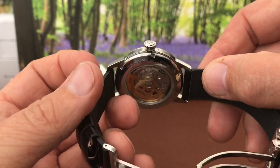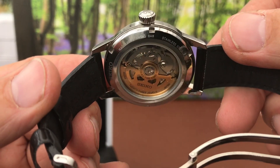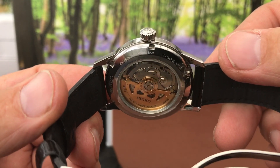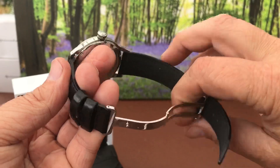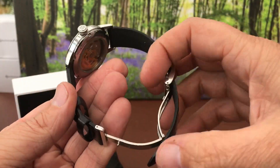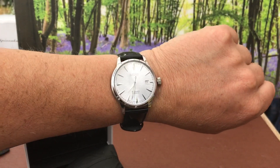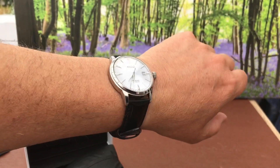You've got the cupcake style signed crown. You've got a reasonably nice display caseback — not a great deal to look at but there's a gold coloured rotor in there. Really nice. It wears really nicely on the wrist. It comes on this odd bracelet strap thing which I would tend to replace. There it is on my just-over 7-inch wrist — it wears really nicely.